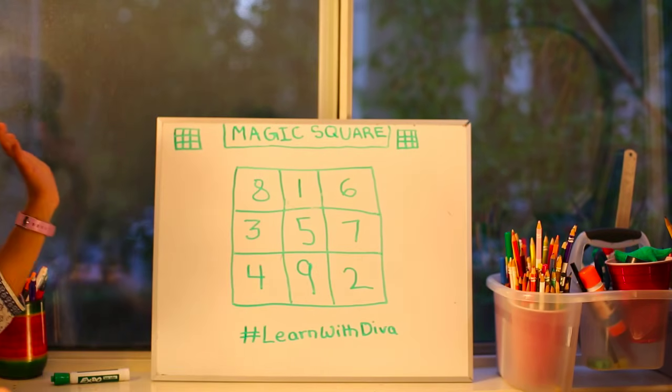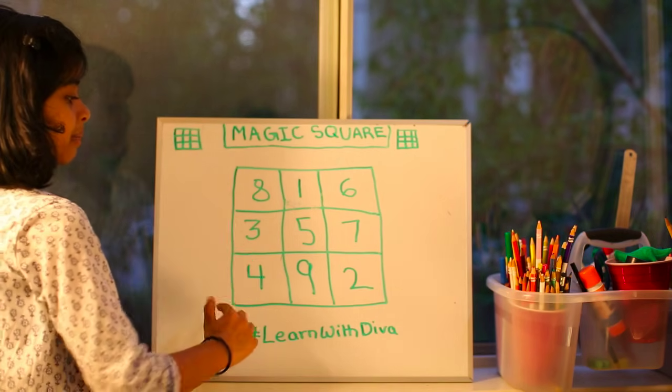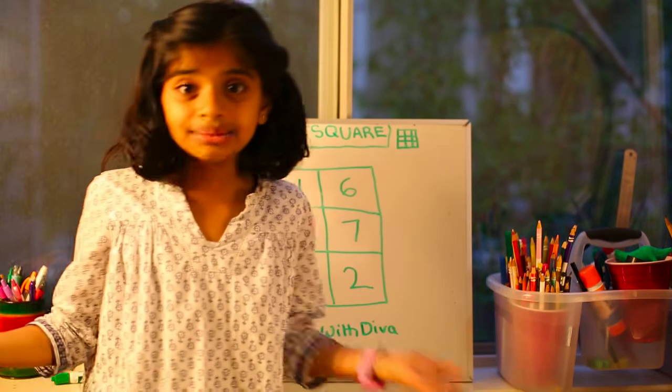Hi, welcome to Learn with Deepa. Do you see anything special about this square? Well, it's a magic square in which each row, column and diagonal end up with the same sum.